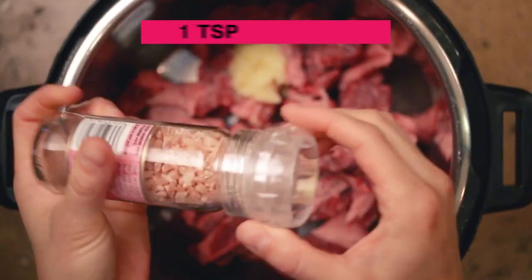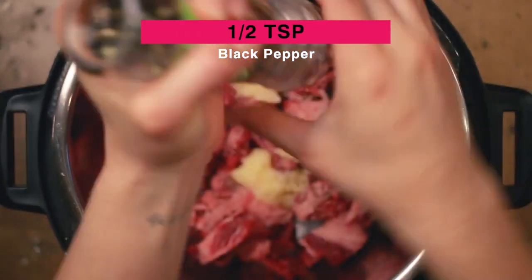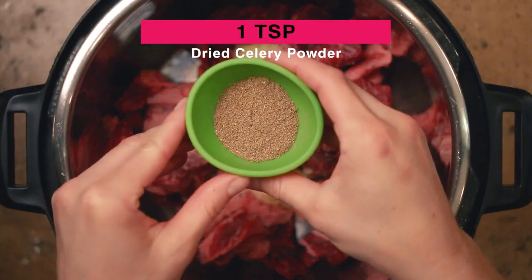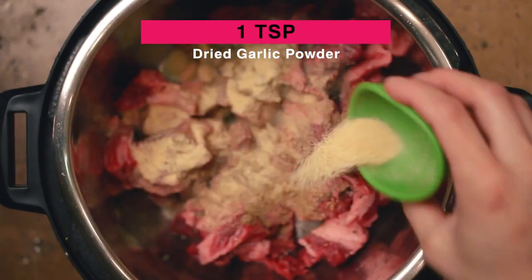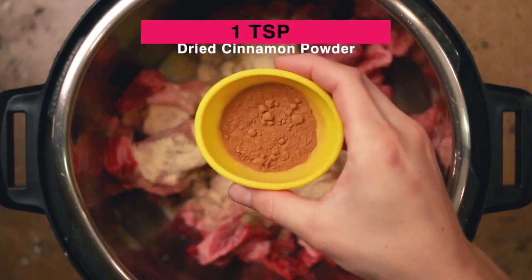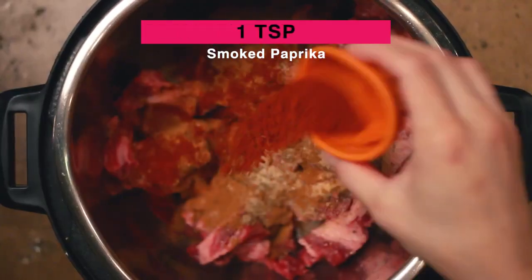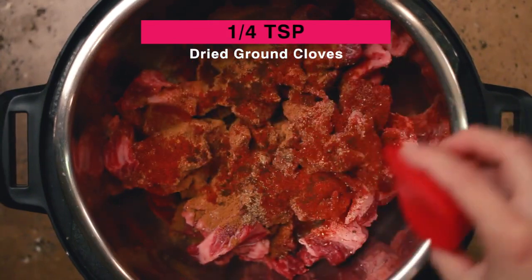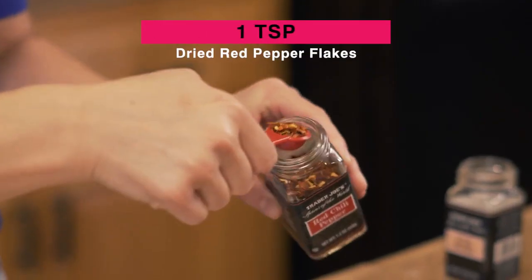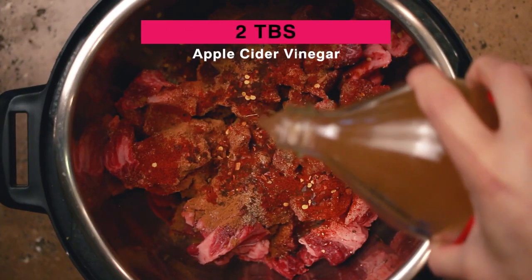Then we're going to add one teaspoon of sea salt, a half teaspoon of black pepper, one teaspoon of dried celery powder, one teaspoon of dried garlic powder, a teaspoon of dried cinnamon powder, one teaspoon of smoked paprika, a quarter teaspoon of dried ground cloves, one teaspoon of dried red pepper flakes, and two tablespoons of apple cider vinegar.